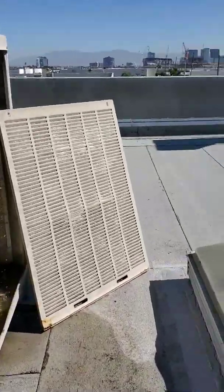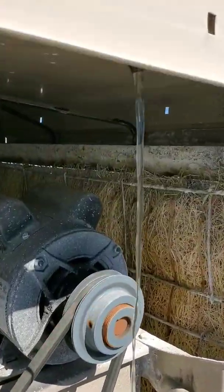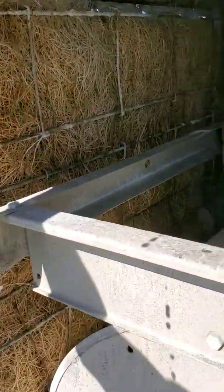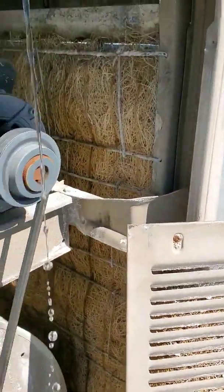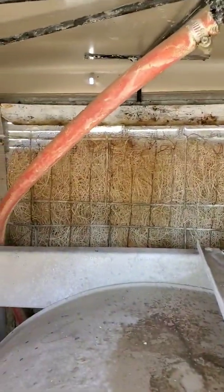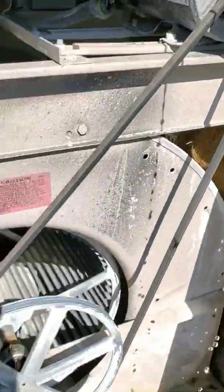This is the swamp cooler I'm working on. The pump's working because we've got water coming out of the nozzles. Fan's working too. It looks like maybe the pads are not getting wet enough — maybe a couple of these nozzles are plugged, because they actually get plugged over time. Those ones over there are dripping, but it just looks like the pads are not wet enough to actually cool the space.